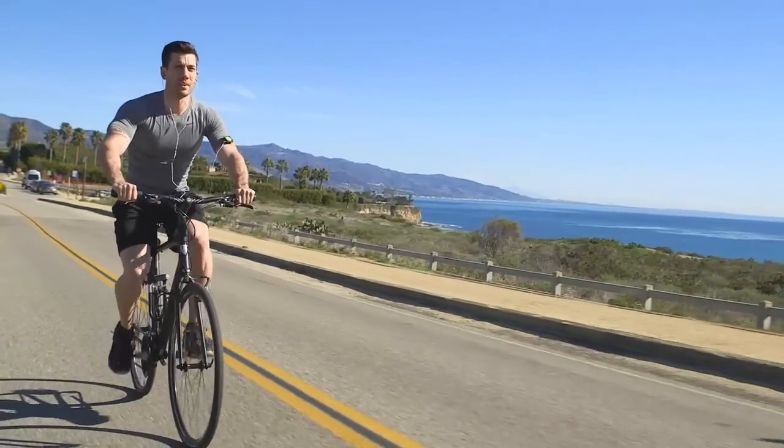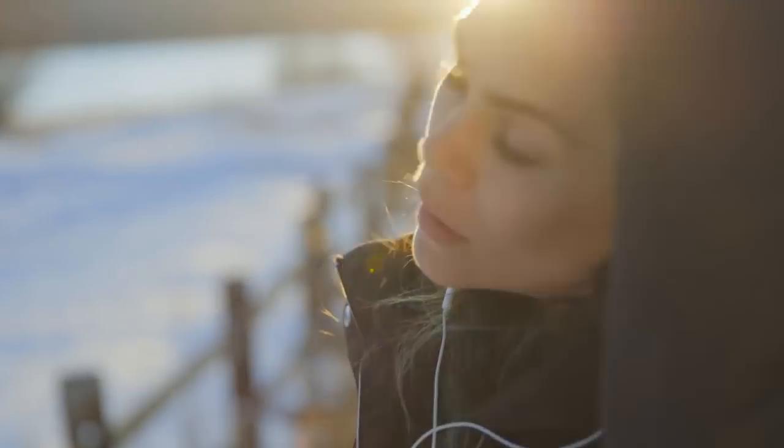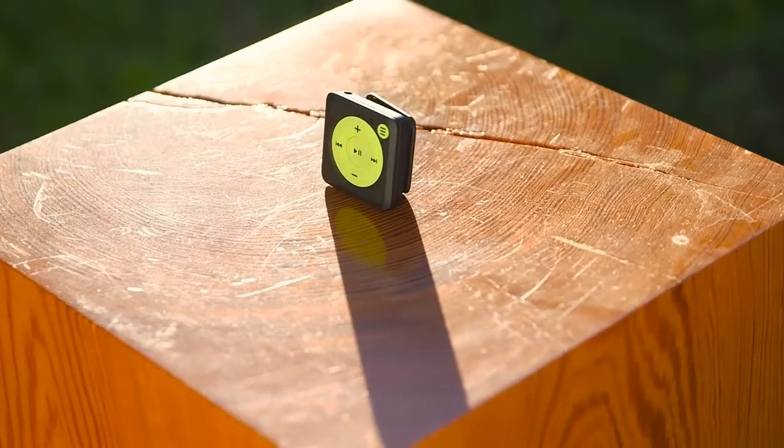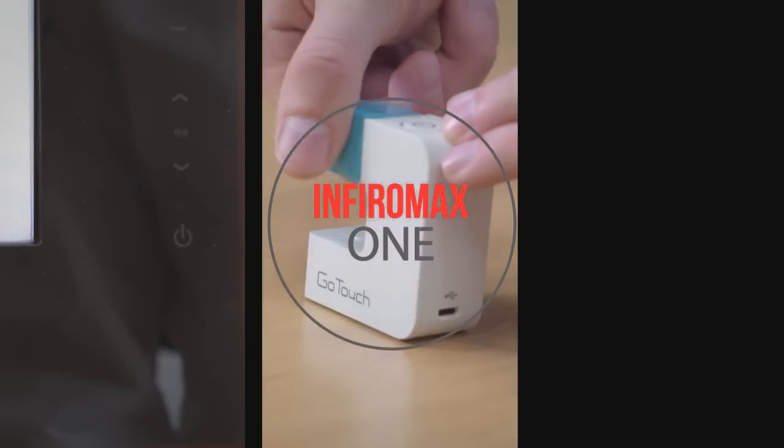We're ultra focused on this one problem and we want to solve it elegantly and simply. Music is a part of almost everyone's life, and we want Mighty to be the bridge between your music and your fitness. If you've been asking yourself why this doesn't exist, please help us make this product a reality. Say goodbye to your smartphones and iPod Shuffles, and be Mighty.